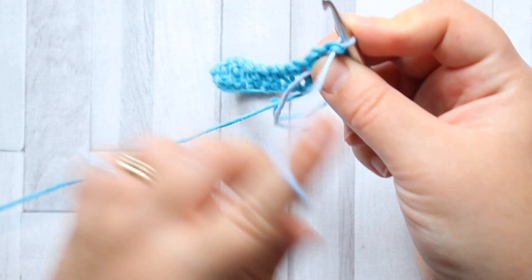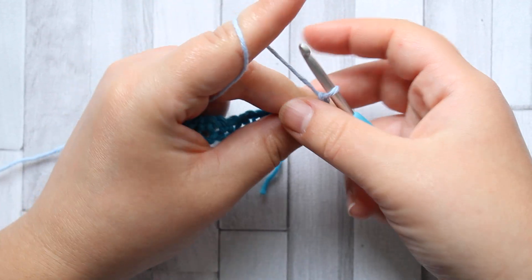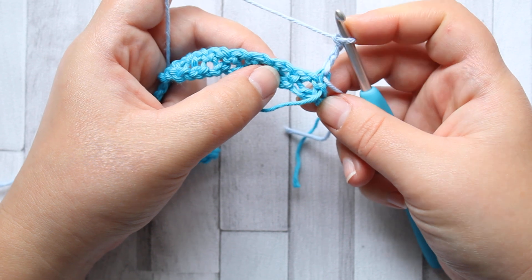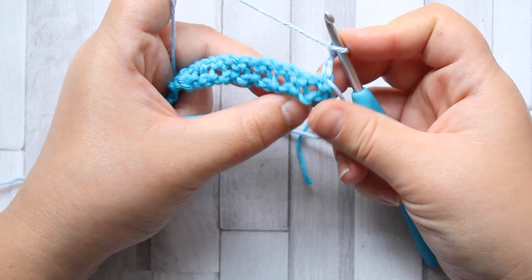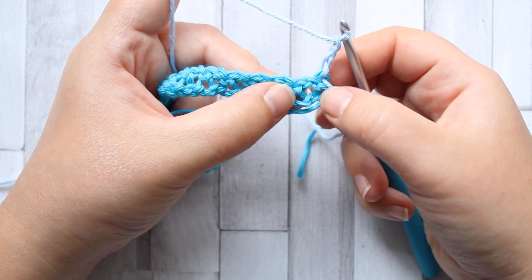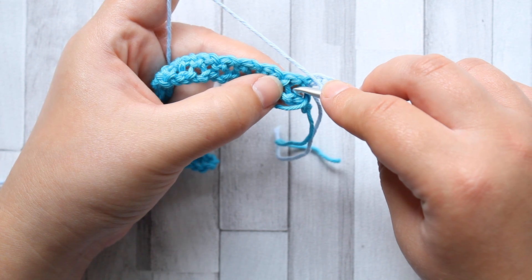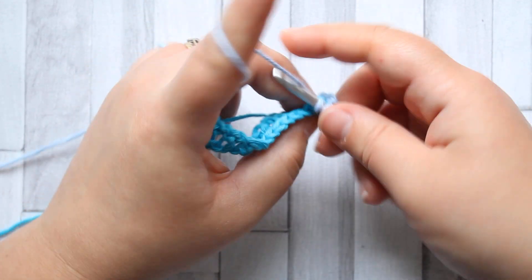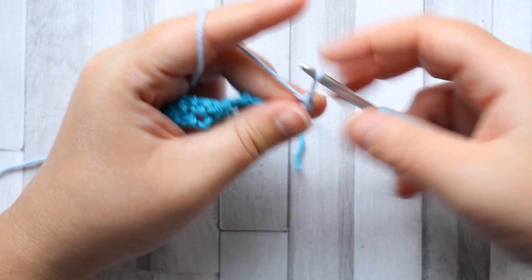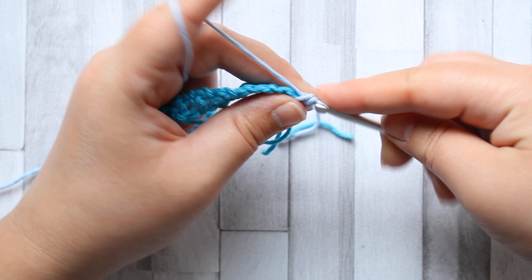Then you're going to turn and chain three. We don't make any alternate turning chains with a stitch — we're going to chain at the end of the rows. So that's the last single crochet there, and in this first space you're going to make a single crochet. Then chain one and into the chain spaces, single crochet.